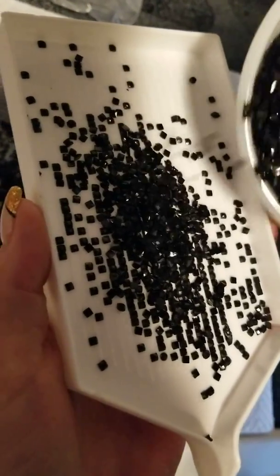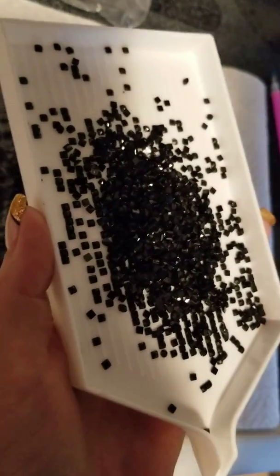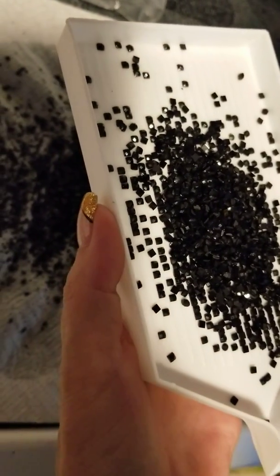I'm pouring with my right hand — this is really difficult. I've got drills trying to escape!